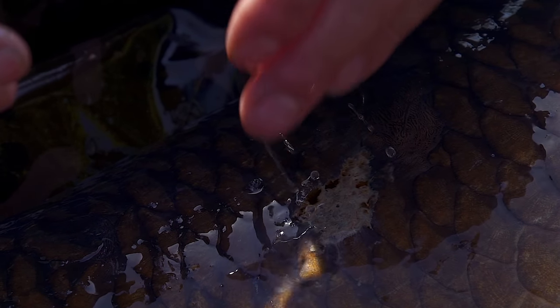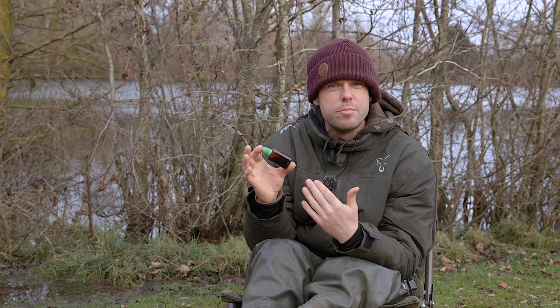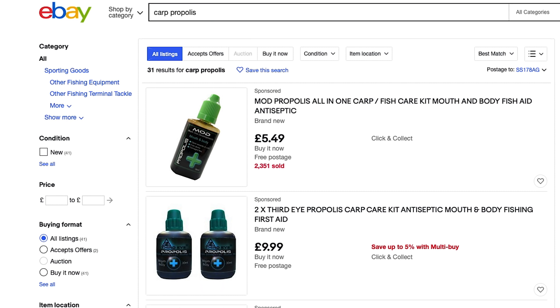You can pick propolis up from eBay, Amazon, or Holland and Barrett. This bottle here — it was two bottles for £10, and one bottle would easily do me for a full season. It's definitely an item everyone should have in their carp care kit.